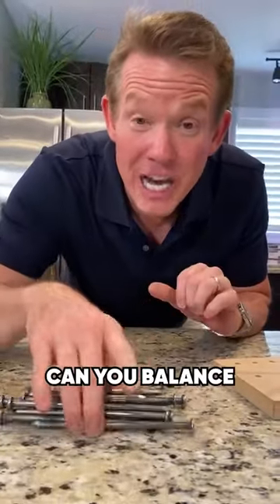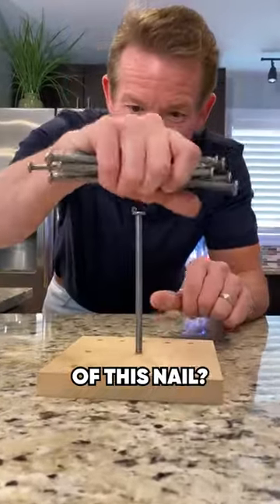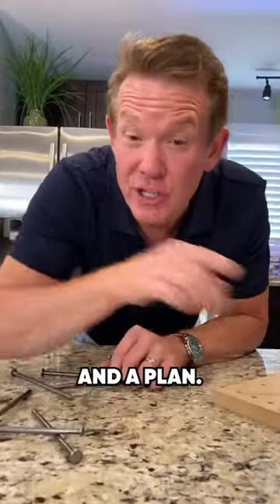The Balancing Nail Puzzle. Can you balance all of these nails on the head of this nail? It's hard to do unless you've got a strategy and a plan.